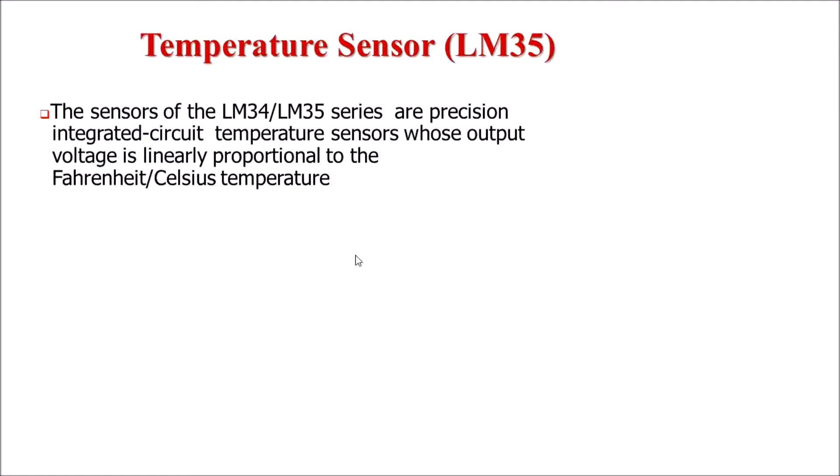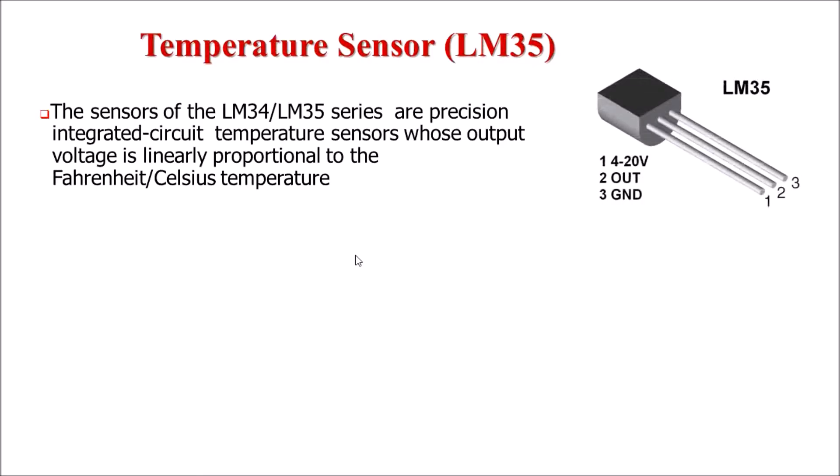LM35 temperature sensor is a precision integrated circuit temperature sensor. The output of this sensor is linearly proportional to the Celsius temperature. The LM35 is a 3-terminal IC. Terminal number 1 is for VCC and it varies from 4 to 20 volts depending upon the application. Pin number 2 is the output terminal, where we get analog output voltage proportional to temperature. Pin number 3 is the ground terminal.